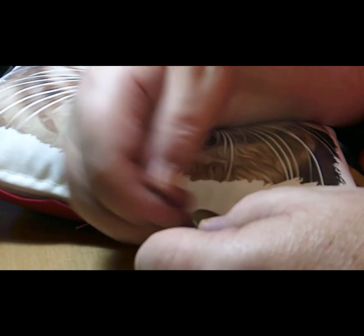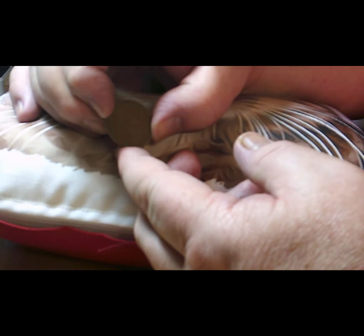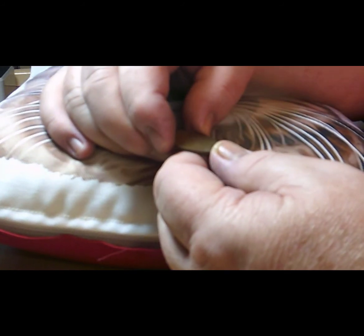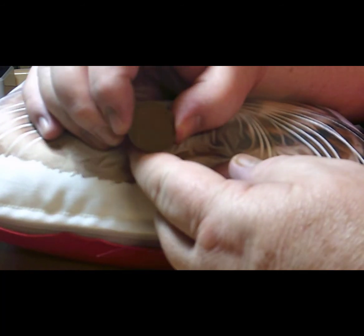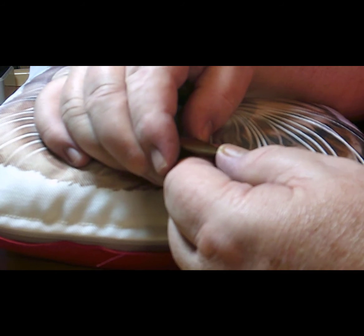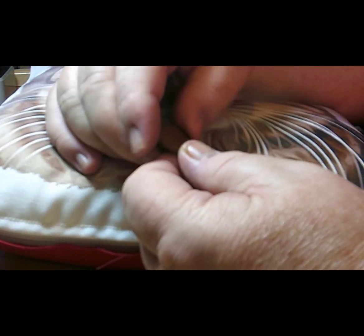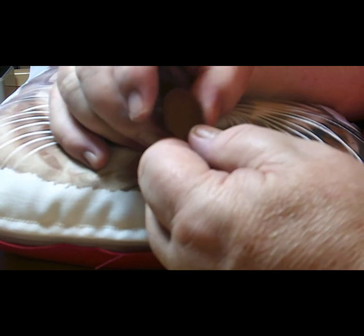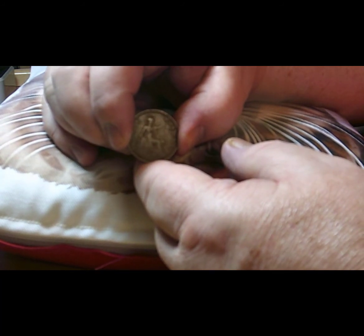This one is a half penny — and can you notice any difference from a normal half penny? It doesn't have the ship on it; it's got Britannia. It's from 1936 and has the Britannia we know from the penny. The flag on the shield has gone virtually completely, but the rest of it is in pretty good condition — a George the Fifth half penny from 1936, his last year of reign.